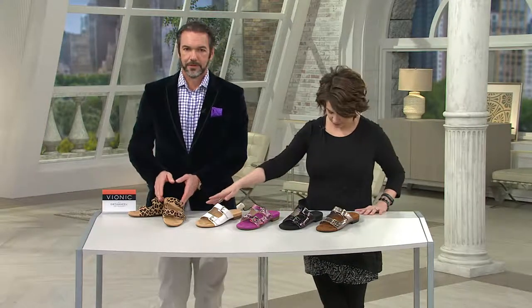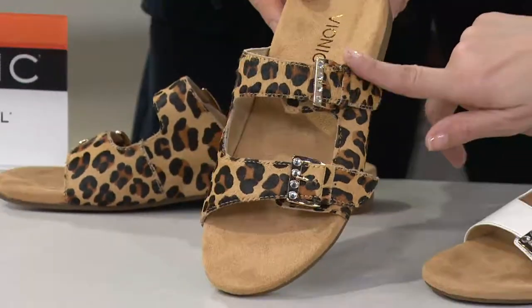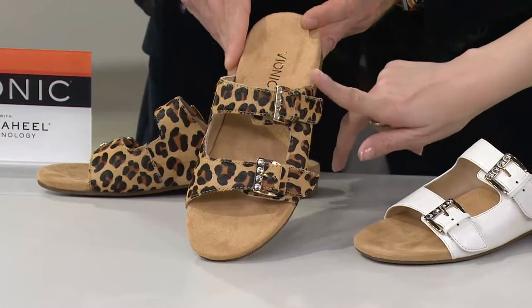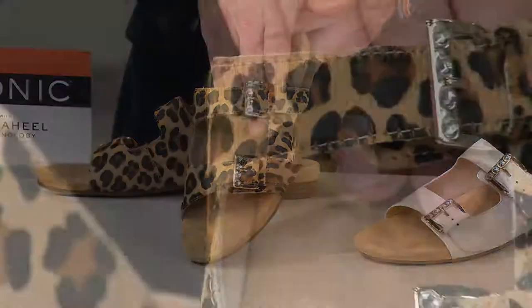Gorgeous colors. We start off with the leopard — tan leopard. That's in the hair calf as well, so it's a hair calf finish. Absolutely beautiful. Give me a little pet there. So that's the hair calf finish with the tan leopard.